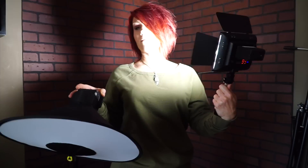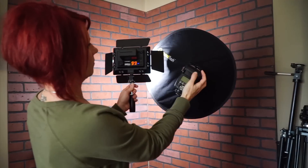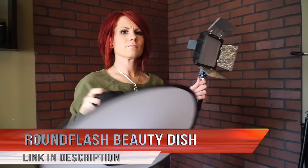The Round Flash Beauty Dish is an absolute must-have in my opinion. If you like to travel light but you want a lot of functionality out of your equipment, this is a must-have in your bag. You get a lot of awesome, even lighting, yet it comes in a very small and robust package.